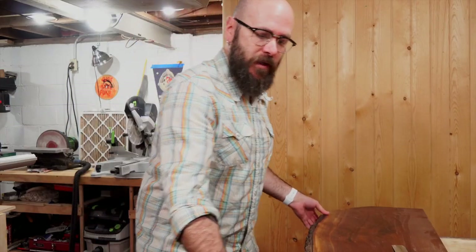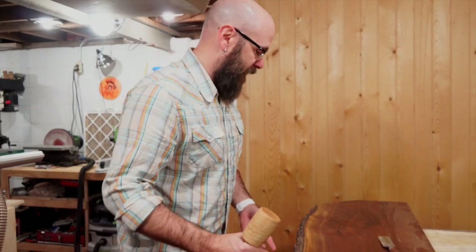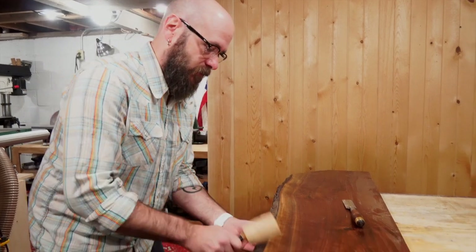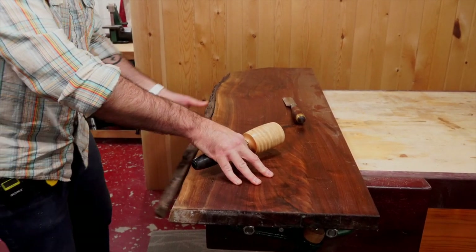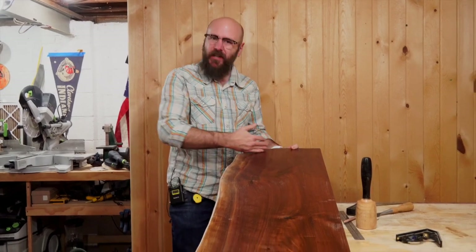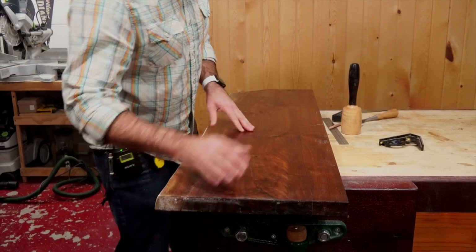Next, I'm going to knock the bark off. Although the bark looks cool, it has a tendency to flake off over time — it's also a dust trap, so we're just going to get rid of it. When I got this slab, one of the corners was cut at nearly a 45-degree angle, and I'm not sure why, but I'm going to repeat that over on the other side.